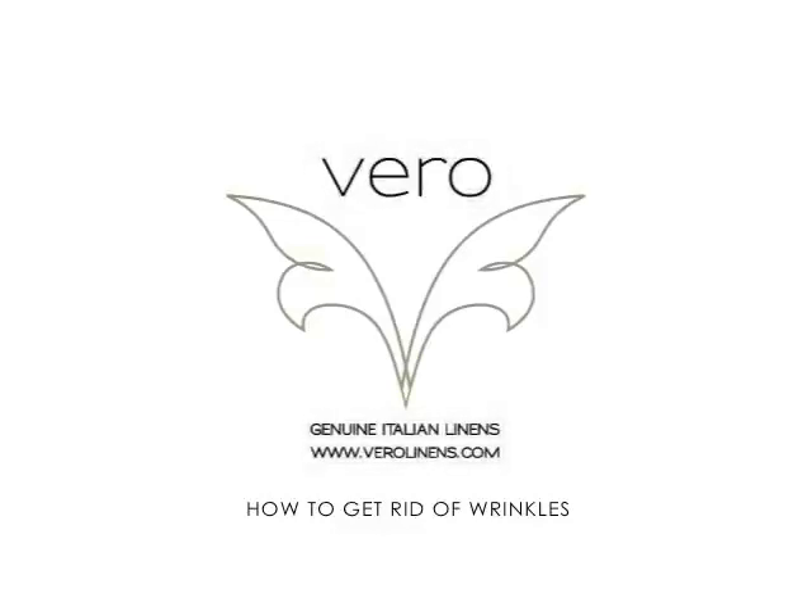Everyone likes the feel of 100% cotton next to their skin, but no one cares for the wrinkles associated with it. This short little video will demonstrate how to get rid of wrinkles. Ironing is the best way, however, for those that don't want to iron, this tip will work.